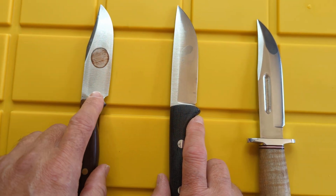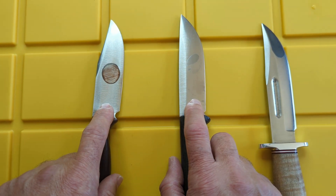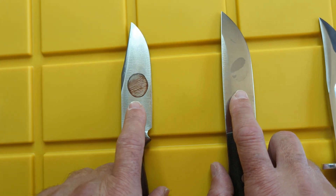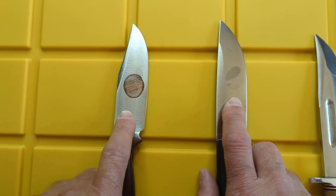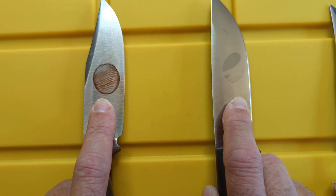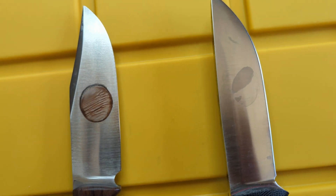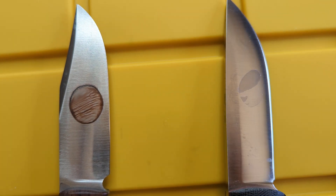That's 3V and that's MagnaCut. Nothing happened to these in the first hour and a half, so I ran another test last night. I put a spot of half vinegar, half water — just regular old vinegar — and this is what happened after 11 and a half hours. You can see where it dried up on this one, but look what it did to the 3V. So this is definitely not mislabeled 3V — I think it's MagnaCut.